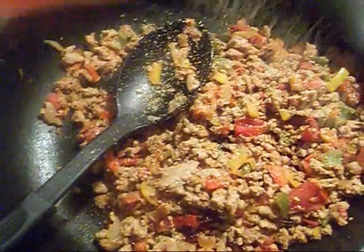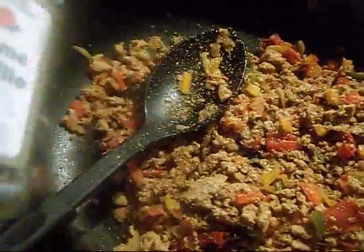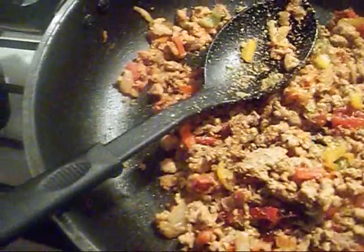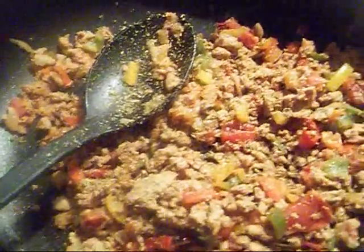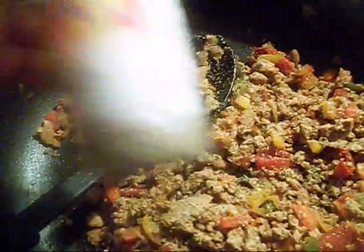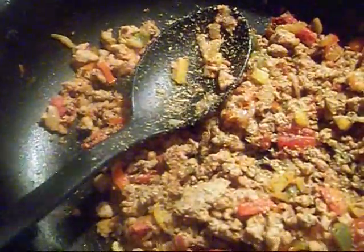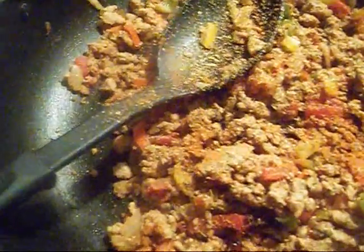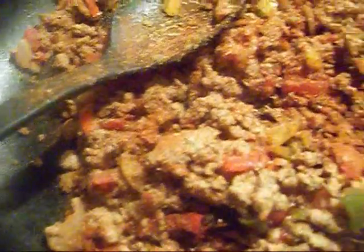Next I'm going to season my meat. I'm using Italian seasoning — of course this is by your own taste, use whatever you like. I absolutely love thyme. I'm also adding a little more black pepper and some cayenne pepper, then some paprika, and lastly garlic powder.